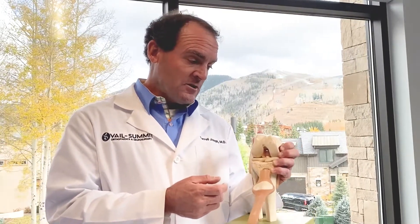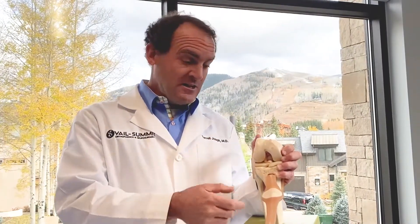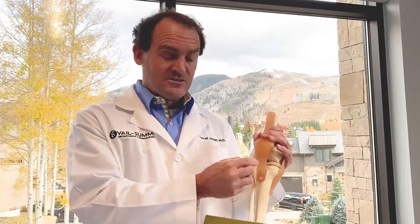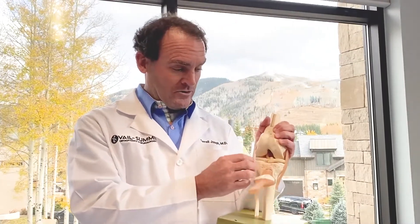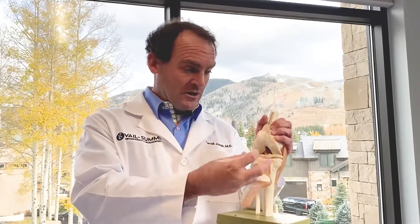The most common autograft options are either to use your hamstring tendons, which has been the case for many years, another option is a quadriceps tendon, and then another option is a part of the patellar tendon. In each of those, we borrow a little bit of tissue — be it patellar tendon, quadriceps tendon, or your hamstring tendons — and then we realign it and it becomes your new ACL.